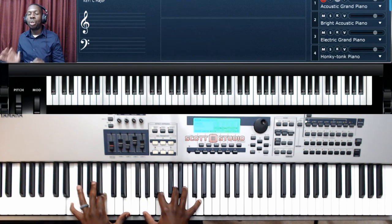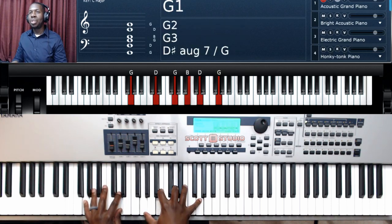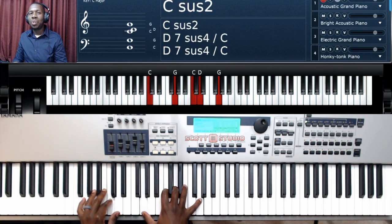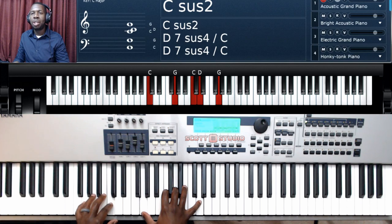Both verses have the same chord progression, so once you've learned the first verse you've also learned the second verse. Starting with G major — 'worthy of every song' — goes to C2 — 'we could ever sing.' The bass line goes down to B and the right hand goes back to G. 'Worthy of all the praise' — C2 — 'we could ever bring' — back to G major.